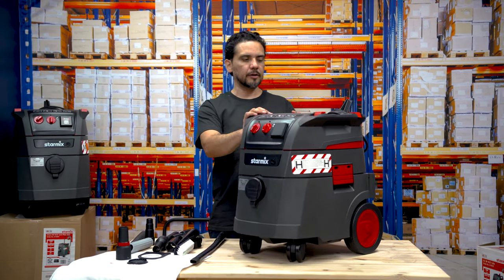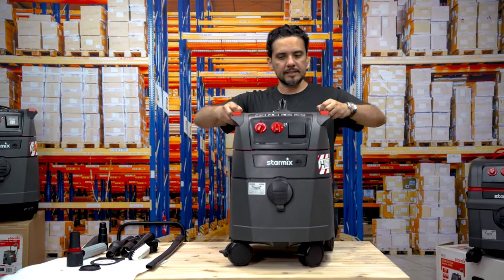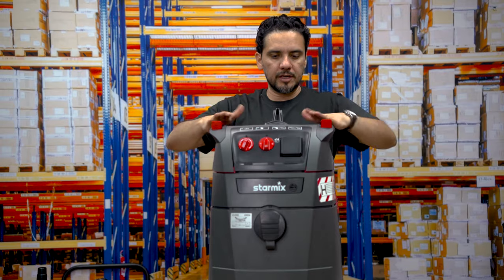If you're a tradesperson and you're going to be taking the machine on site, it's easy enough to just carry it around. It has a snap-on toolbox storage facility with click containers where you can stack up all your accessories.